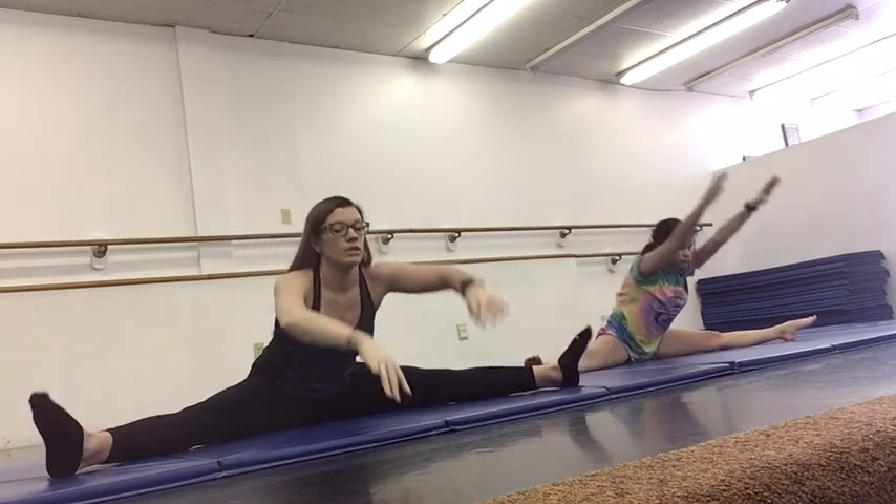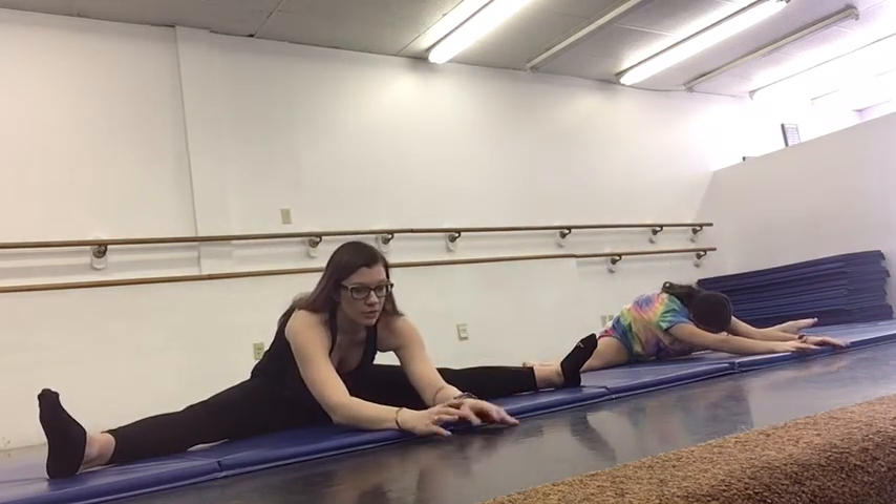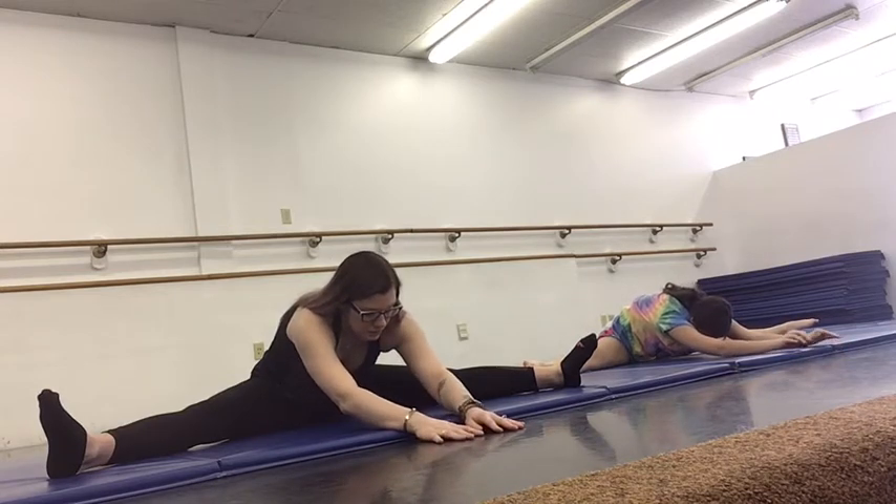And then we're going to lift back up. We're going to go back to our center one more time, trying to press a little bit lower than before since we've got a nice stretch on both sides of our legs. And then we're going to lift back up.